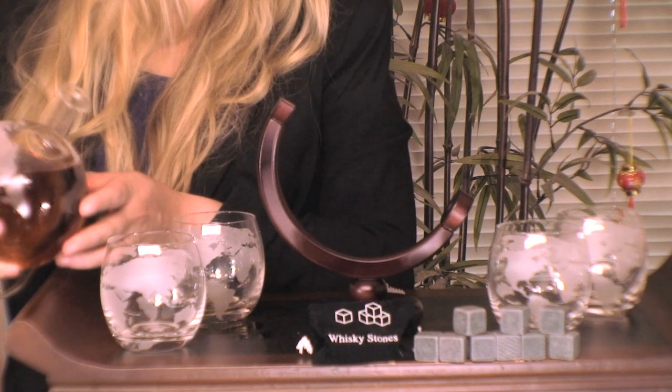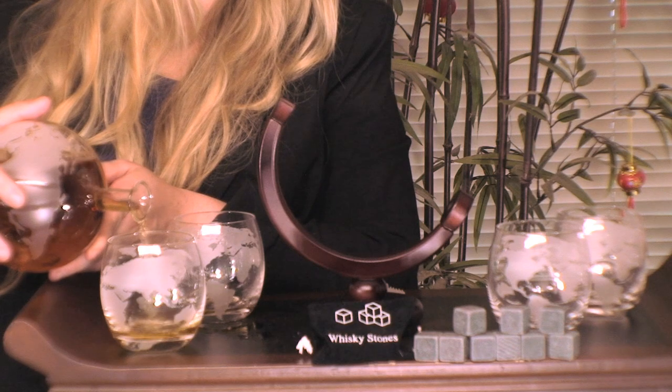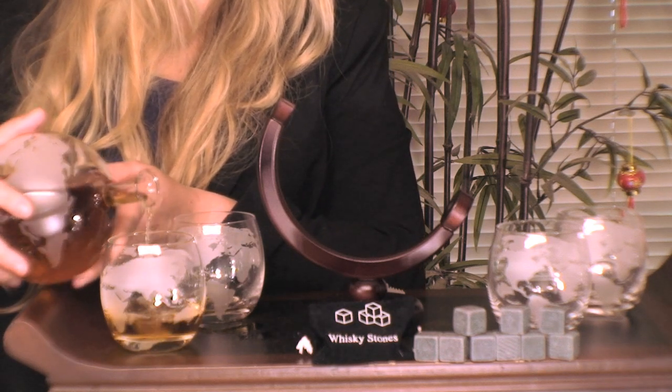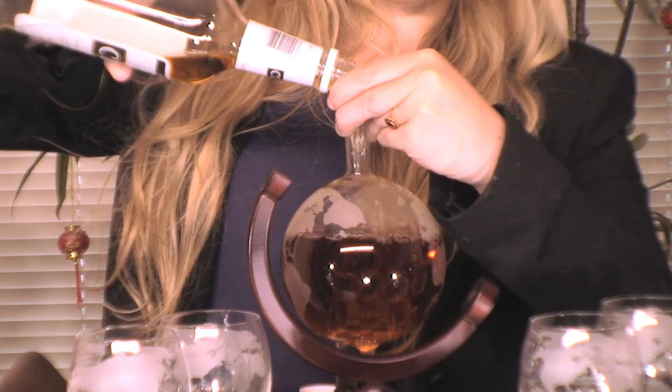Each cocktail glass is also individually etched for a truly world-class experience. This bold and oversized display of glass and craftsmanship holds 850 ml of liquor, more than enough for a full bottle.